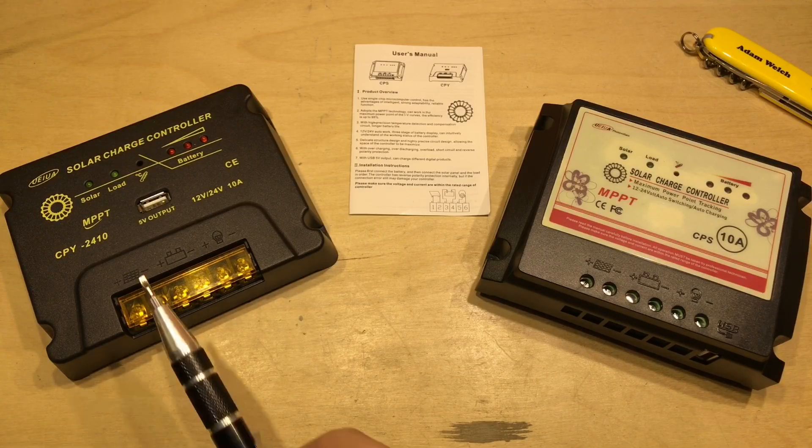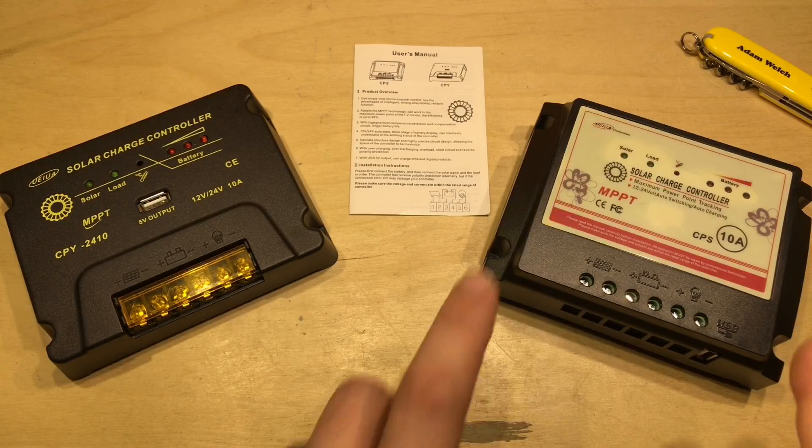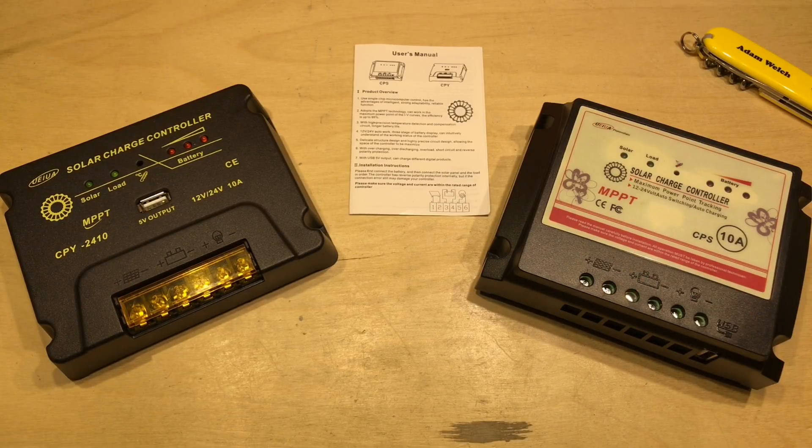It's such a shame — I used to like the CPY2410, but I can no longer really recommend it. I still like this CPY2410, but you just can't guarantee you're going to get the same PCB inside if you buy one from an eBay seller today. The replacement PCB with the new microcontroller just doesn't seem to do maximum power point tracking very well at all, if at all. So unfortunately I can't really recommend either of these products anymore. They are very cheap, but it turns out they seem to be cheap for a reason.